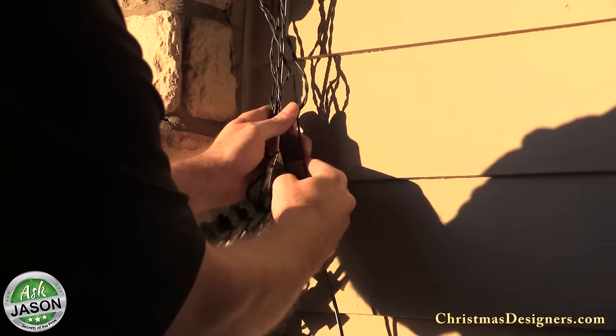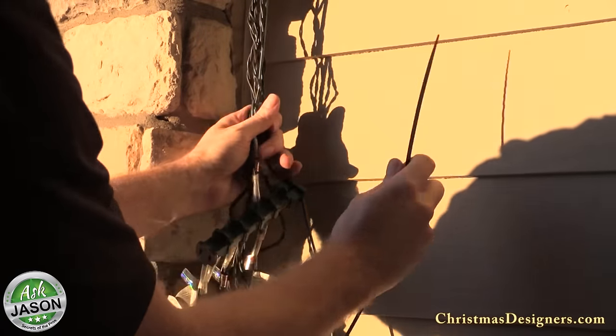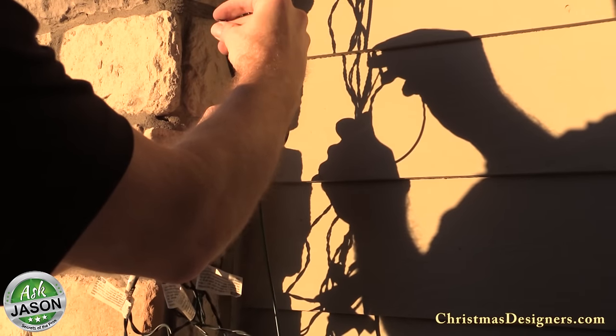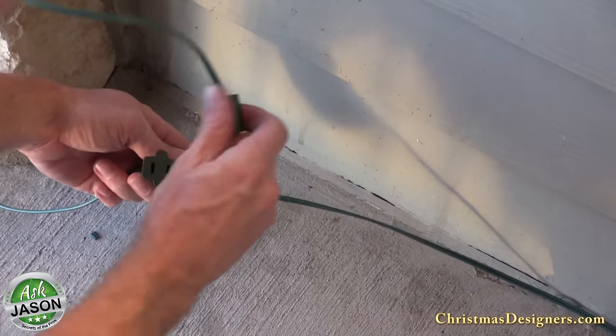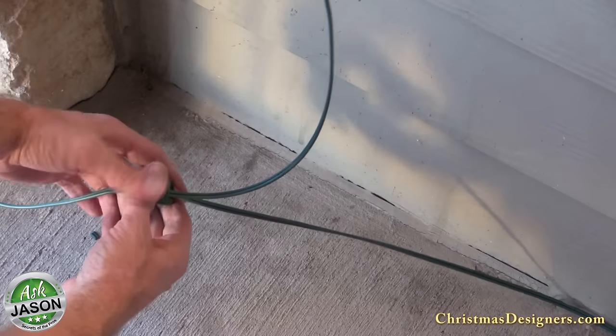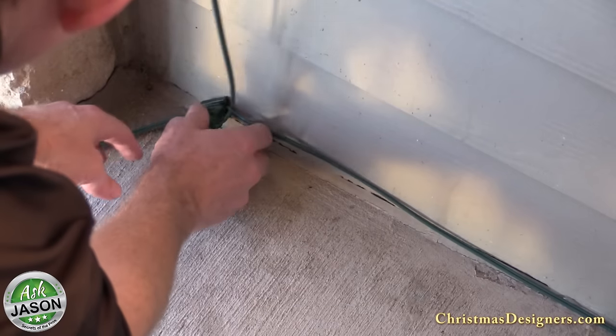Next we'll take the power cords and route them over to the corner. There's a pretty good bundle of electrical wires so a couple of zip ties will keep these under control. We use some 18-2 zip cord and an inline vampire female to connect our overhead spheres into the line that is feeding power to the snowfall tubes and C9 bulbs.